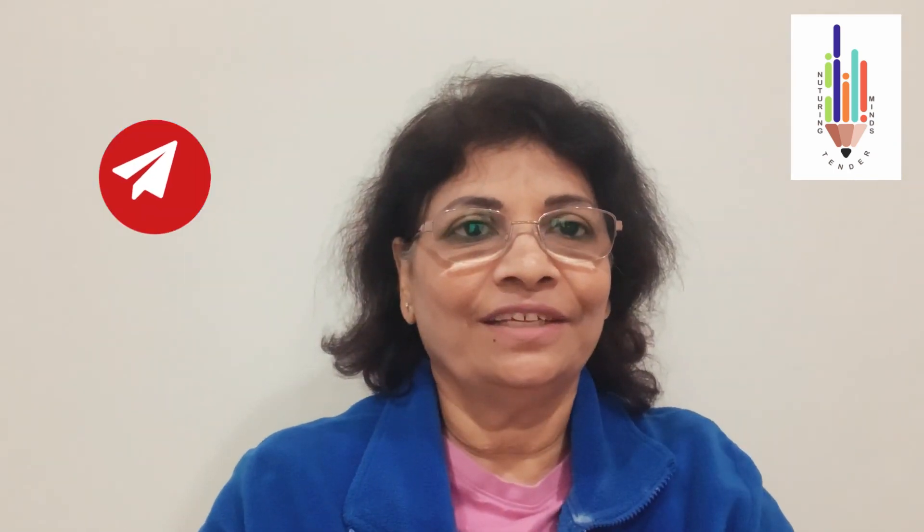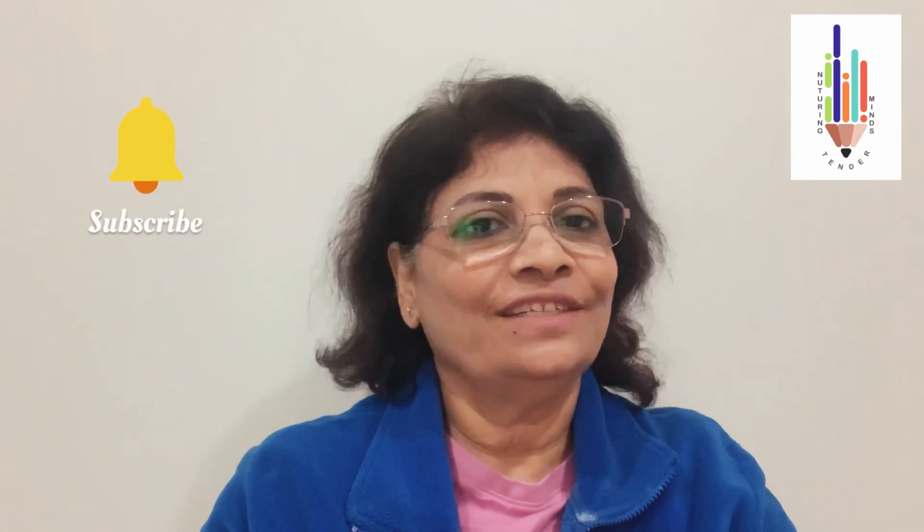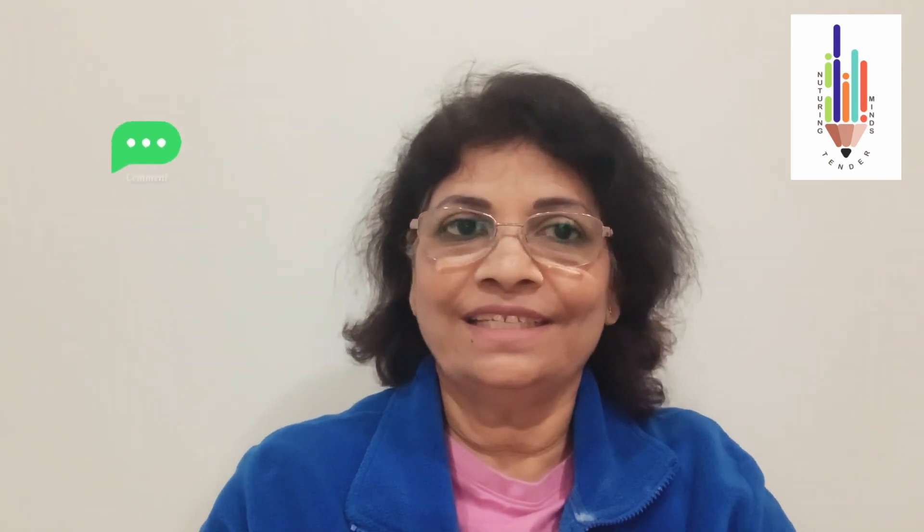I'm sure this video will help you. And always remember this simple quote: learning is a never-ending process, so teach one. Please like, share, comment and subscribe to my YouTube channel, Nurturing Tender Minds. Until then, stay well, stay safe. Thank you.